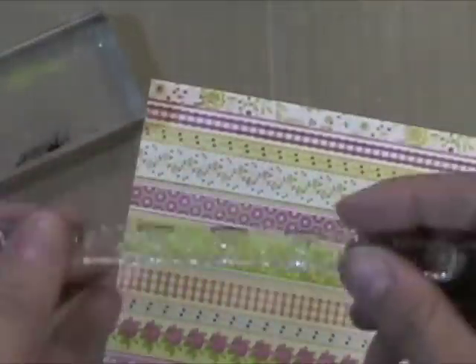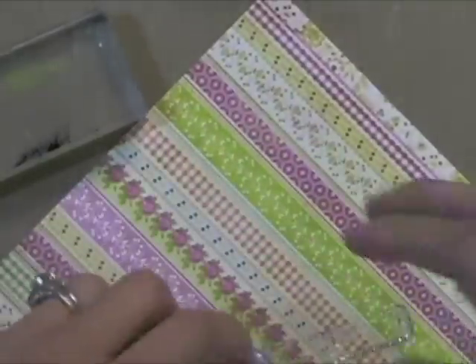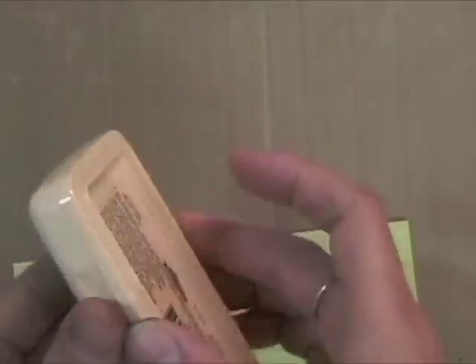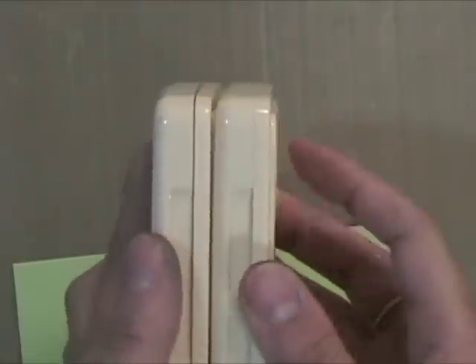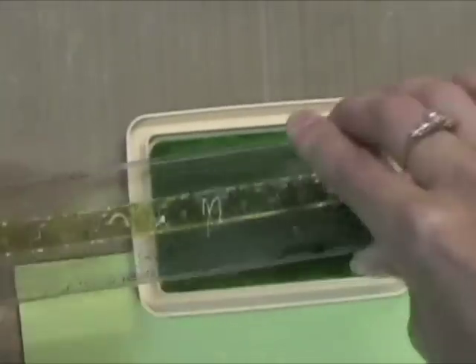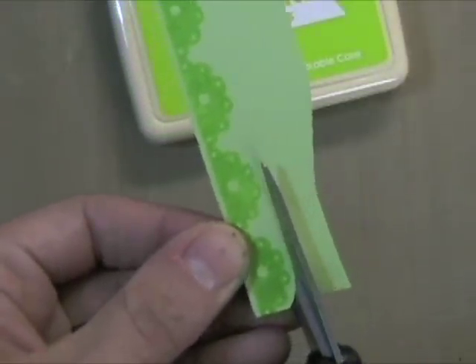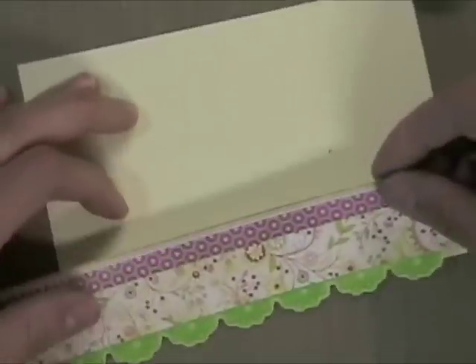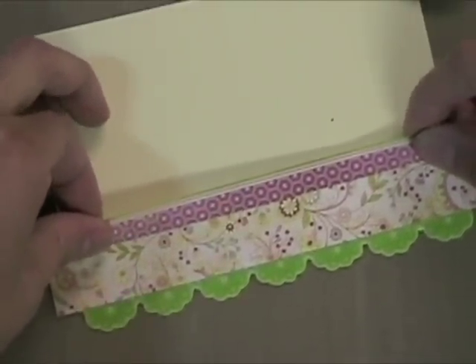Now I'm going to take this Scallop Border Set from Hero Arts — one of my favorite borders. When you want to make sure a stamp is mounted straight, just drop it down onto plain paper and then push the mount onto it, and you can be sure it's straight. This is Adirondack Ink from Ranger — these are my favorite colored inks. They stack together nicely, close well, and come in three shades of the same color. So this is a citrus, and there's a lighter green and a darker green too. I'm going to cut this scallop out and add it to the edge of a card — I made this note card a little narrower so that scallop could hang off the edge. You can see I'm gluing it so the scallop hangs right off the edge, then I just cut off the extra.